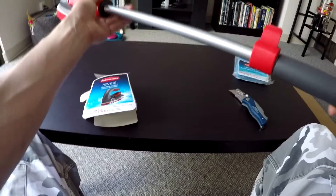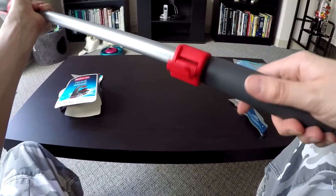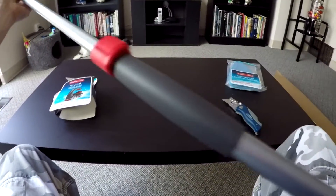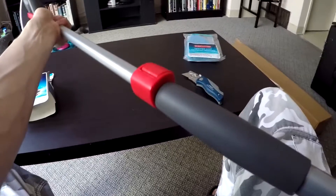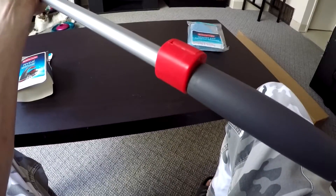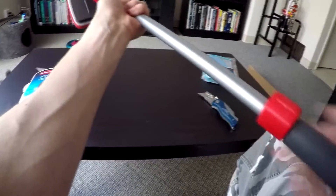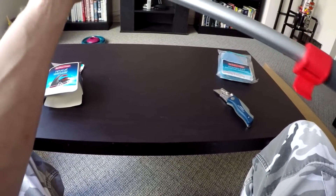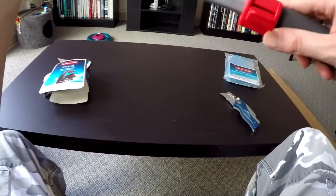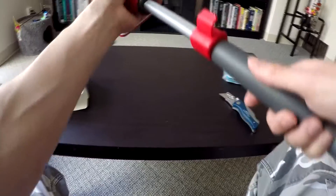A lot of people are complaining that the locking mechanism is not really good — like you lock it but it doesn't stay locked when you put a bit of force on the unit. Let's see if that's true. It's going down slowly, but I'm a pretty strong guy and I'm struggling to push it down, so I think Rubbermaid possibly did fix the locking mechanism. Then again, I haven't really fully tried it — the unit is pretty new still.